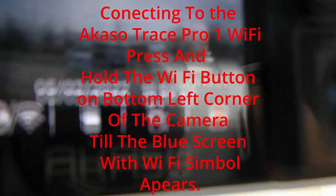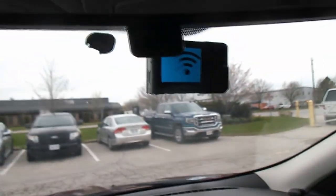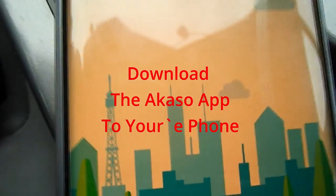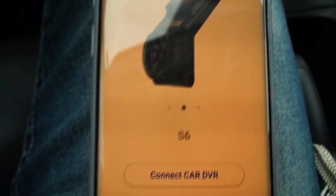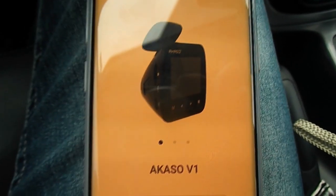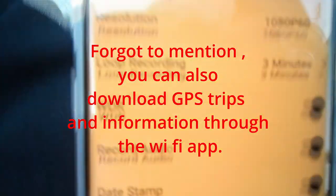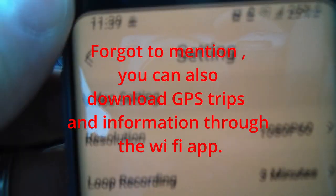For the Wi-Fi, you just press and hold the Wi-Fi button. It'll say Wi-Fi. Then go to your Acaso Tray app and press on it. It'll tell you that for your safety, Wi-Fi and GPS will be turned off while you're driving — not a big deal. You can see the Wi-Fi is working. Then if you want, go to your settings and you can change all your camera settings through your phone.